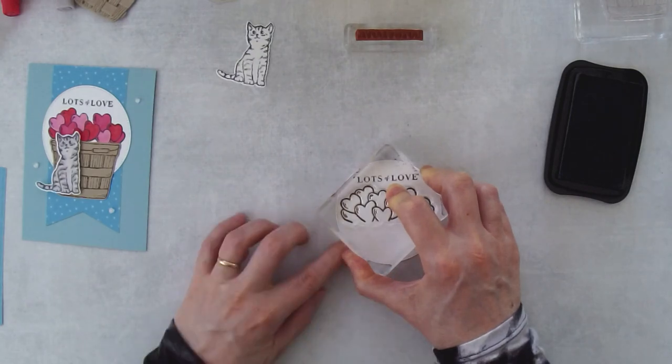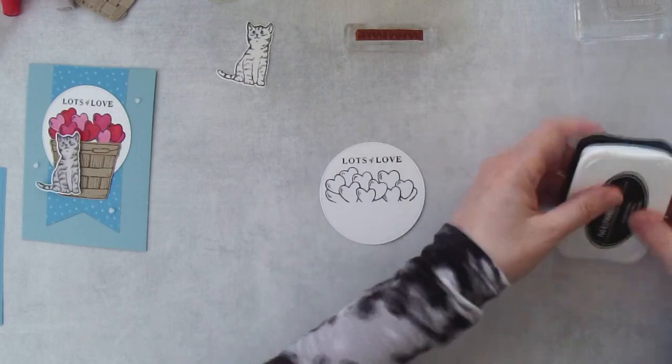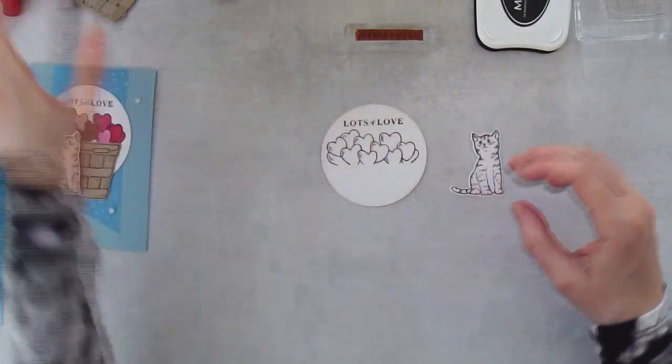I am going to have to die cut the basket too — I forgot about that. Oh well, we'll just have to go back in and do that. But at least we can do the coloring first. So we've got the cat and we've got the hearts.